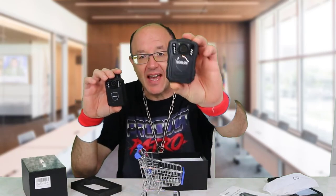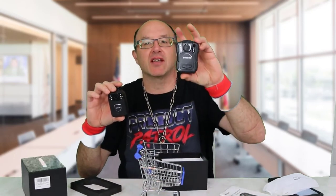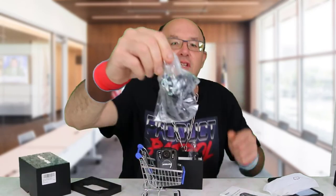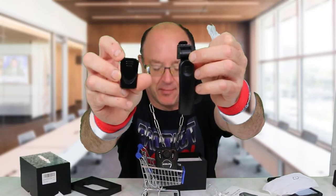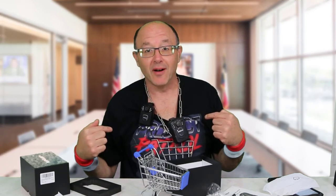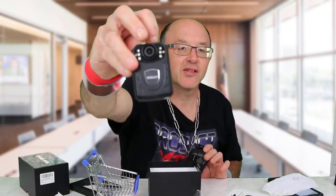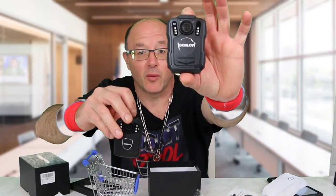The M5 also acts as a dash cam — I'll show you the kit so you can set this up as a dash cam, because it has a suction mount and also has built-in GPS and is waterproof. There's a dash cam mounting kit and a small clip you can attach wherever you need. This battery here is an upgraded 4200mAh battery, while the K-121 has a 2850mAh battery, so much larger recording time with the M5.